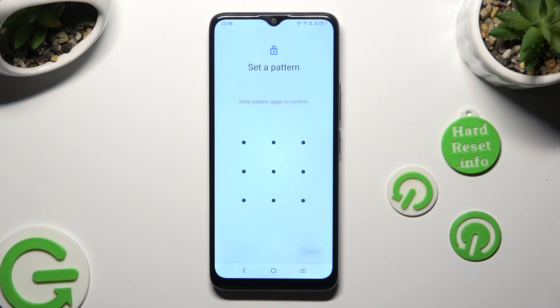Now repeat it in order to confirm it, and click on Confirm at the bottom right corner as well.